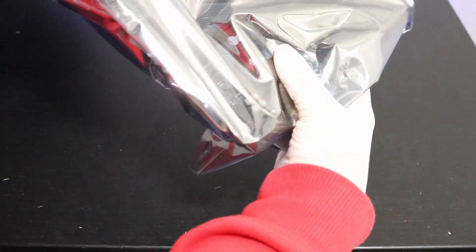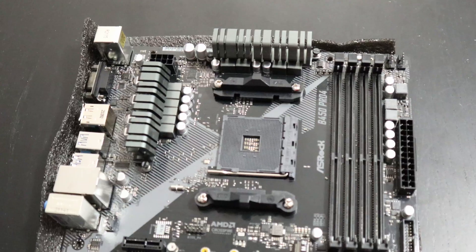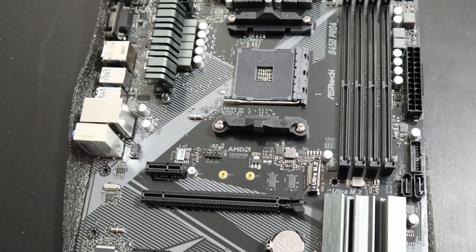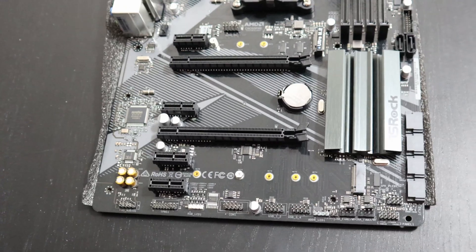Now let's take this motherboard out of its protective case. This motherboard has lots of room for expansion — it supports four RAM modules, four PCI X1 slots, two PCI X16 slots, and you can connect two M.2 SSD drives to it.